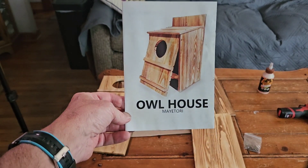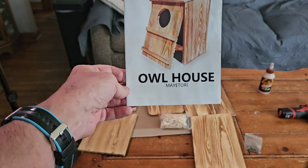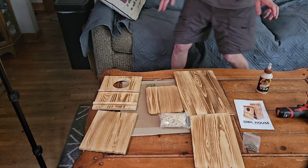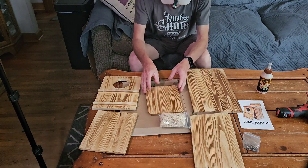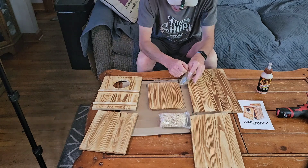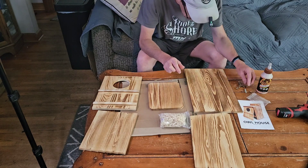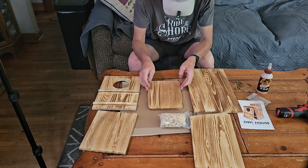I have a fun one today. I'm gonna assemble a screech owl house by Matorre. Look at this beautiful natural wood. Got everything here that is needed to assemble this screech owl house, and if you think screech owl — American kestrel would be another bird that would likely nest in this particular house.